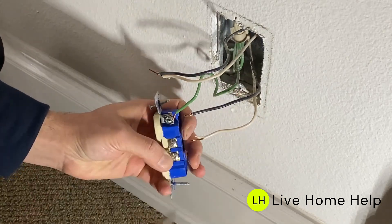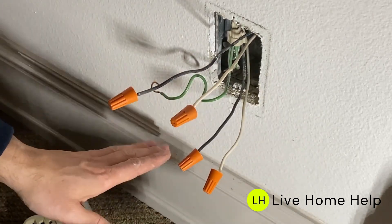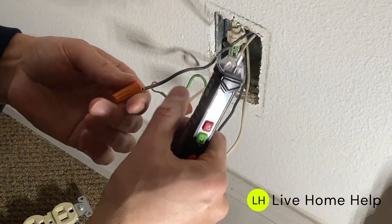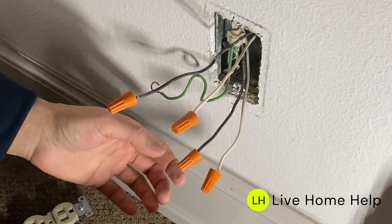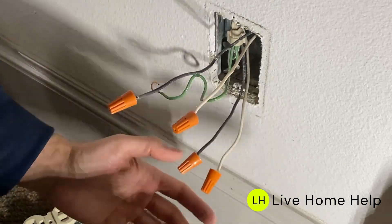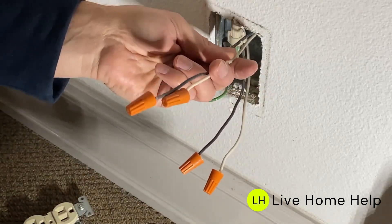I've added wire nuts for safety in case you have pets or kids around — before you start the job, keep them away. Still, for safety, use wire nuts during this process. Put the wire nuts on, then turn the breaker on momentarily to determine which wires are load and which are line.